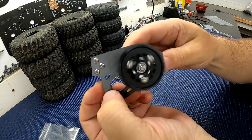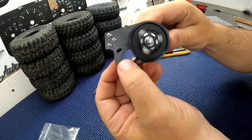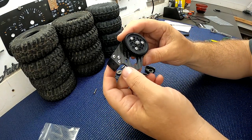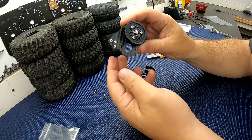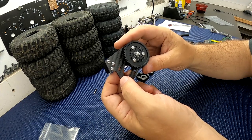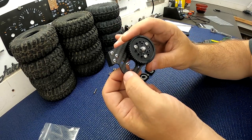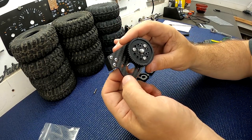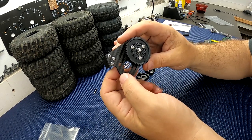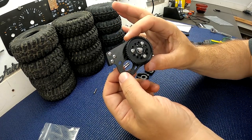And now you have one complete primary drive. You can also at this time mount your motor and get your gear mesh set — it's a couple pages ahead in the instructions. You want to have your motor and gear mesh set before you install this into the chassis. It's easier to do it before you put it in the chassis. There is your primary drive.